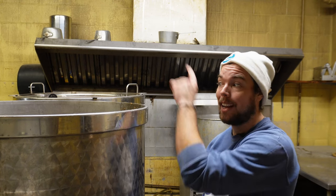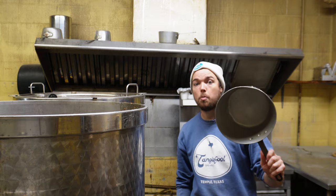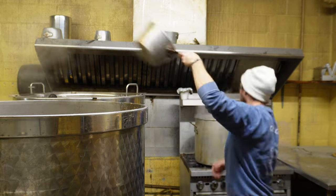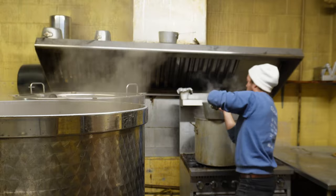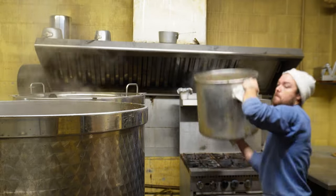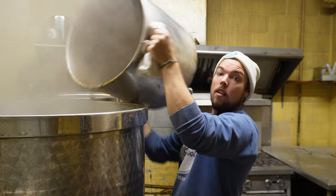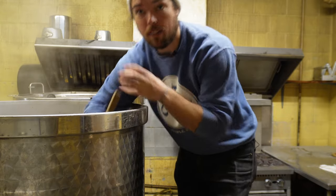Adding the decocted mash back into the full mash, stir it up, and bring the temperature up. And this is just the reverse process of what we just did. Now we're going to give it a stir.